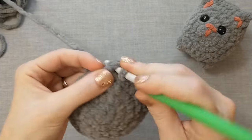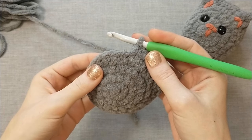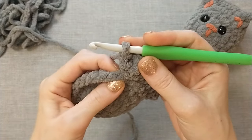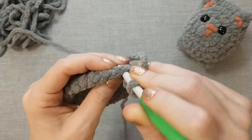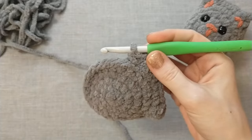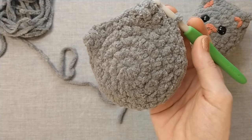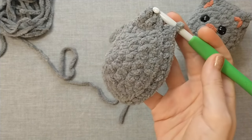Then we're going to single crochet in the next four stitches — one, two, three, four — and then make that same ear again: double crochet, triple crochet, and double crochet all in the next stitch. After that we're going to do one single crochet in the back loop only and then we'll be done with this round. We have this front loop here and the back loop there — we're typically going through both of them, but this time around we're only going to go through the back loop.